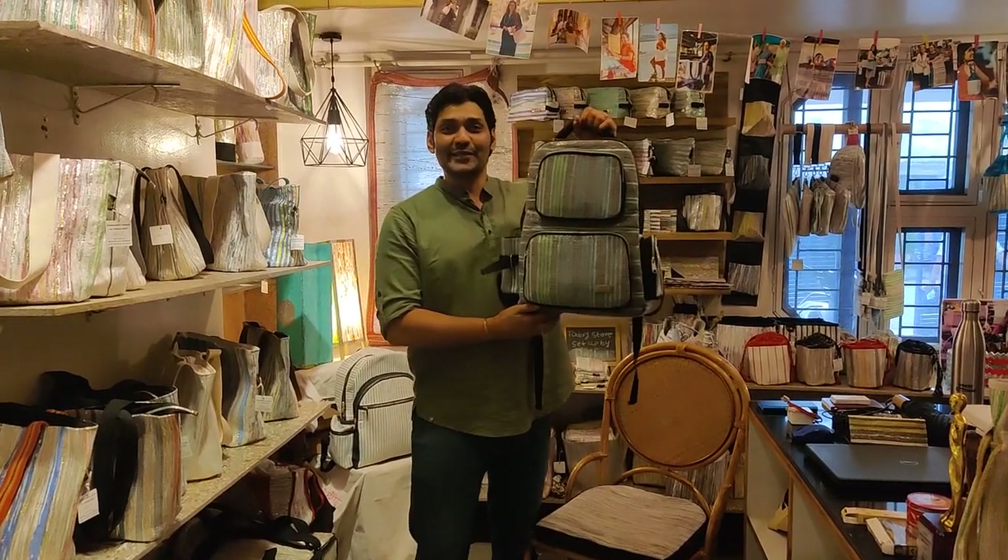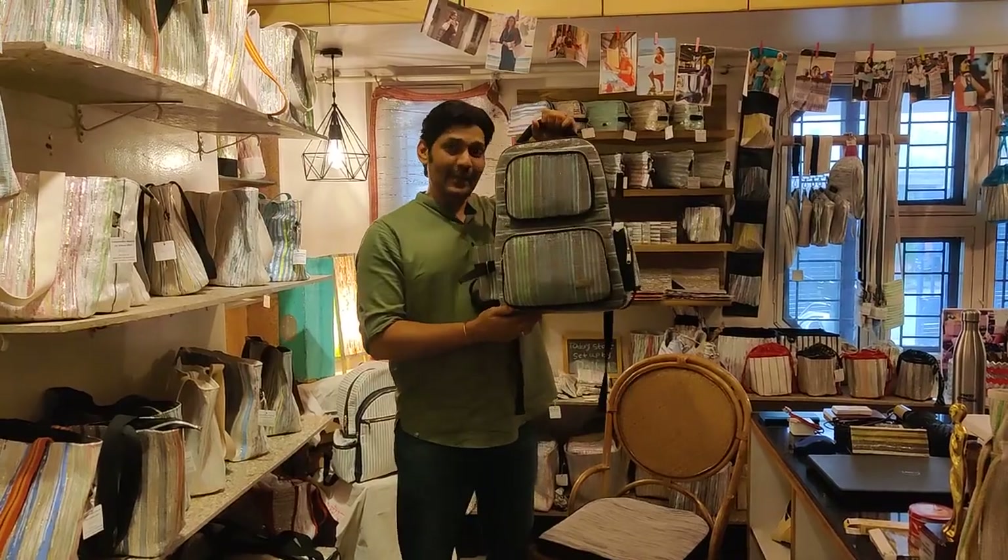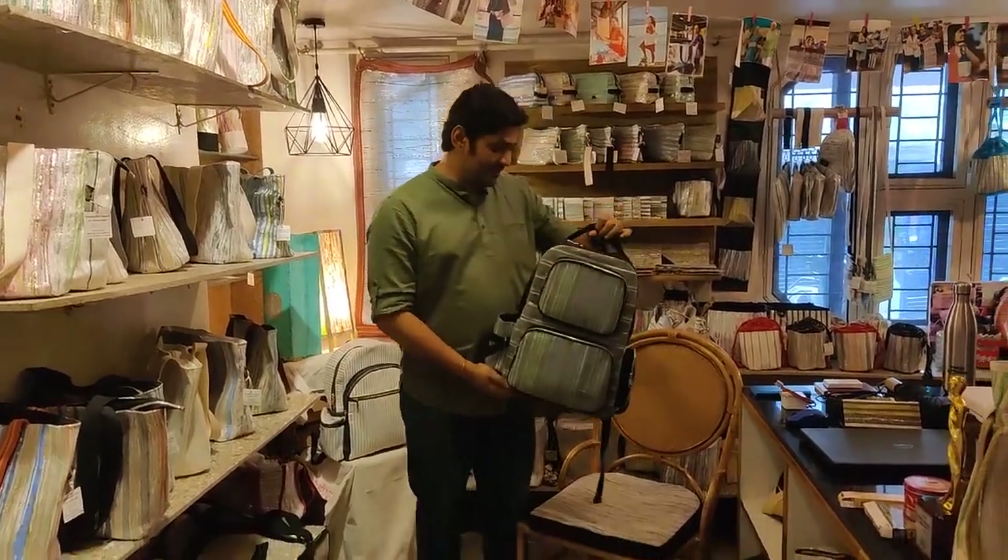Hello fellows, this is Abhishek from Reecherka and today we are going to see a brand new bag, a laptop backpack from Reecherka. Come, let's see how this thing works.